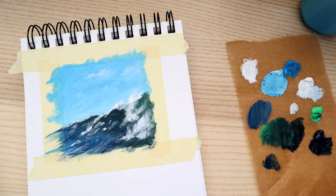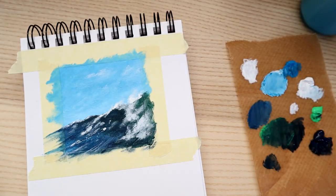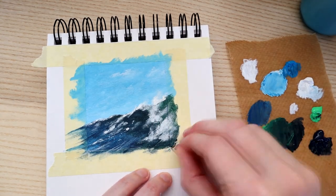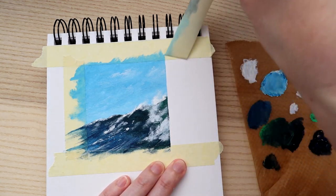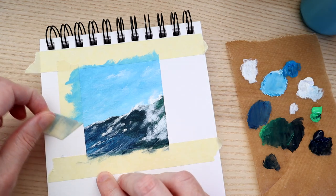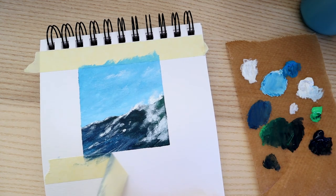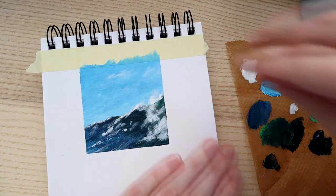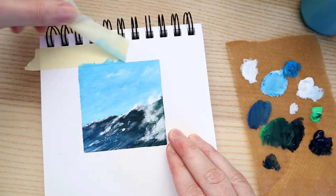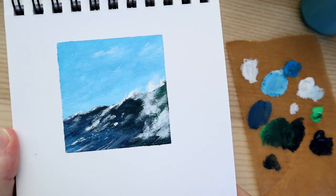All that's left is to take the tape off. I'm using just a basic masking tape. A little trick to getting it off without ripping the paper is to use a hair dryer — warm the glue and then peel. I've warmed up the tape and now the fun part: peeling it off is extremely satisfying and it creates a nice sharp edge that looks like a natural frame. There is our little painting — a little wave on a sunny day.